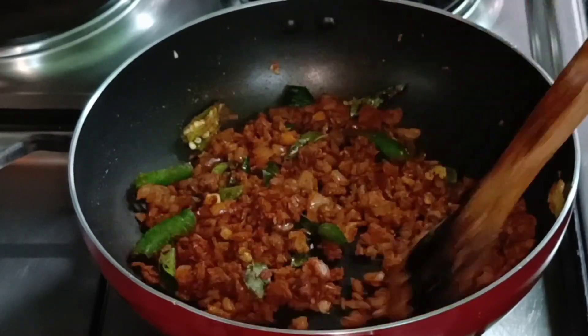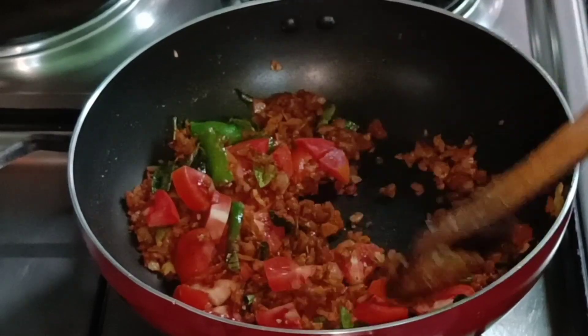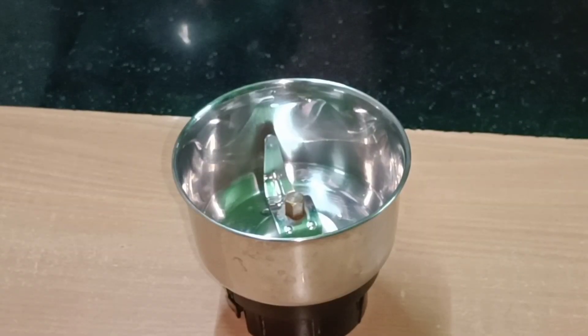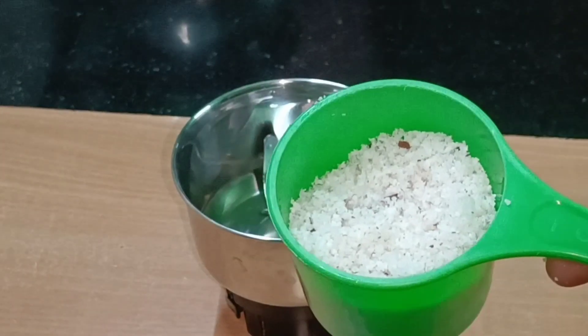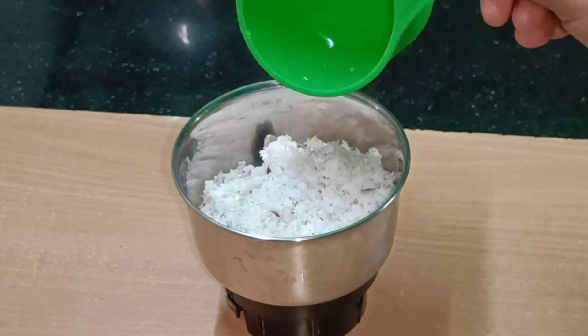Get a fresh soup in the pan. The soup is still cooking. Let's make a fresh dish in this way.